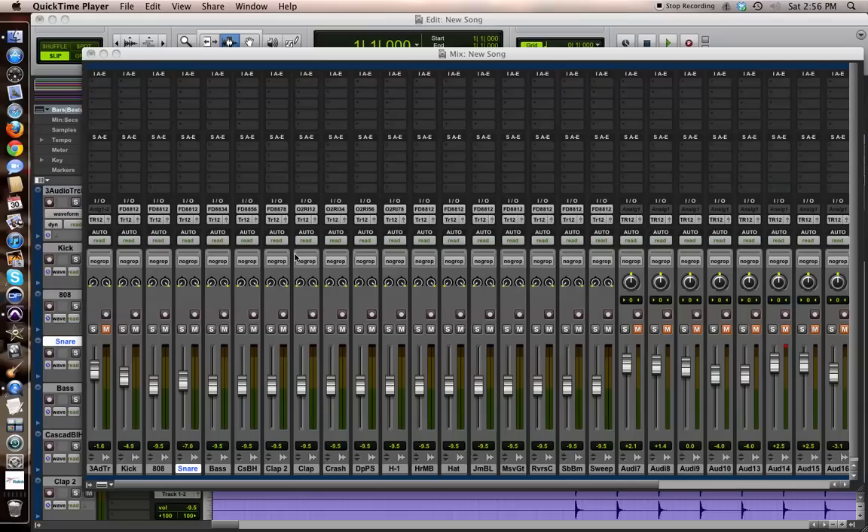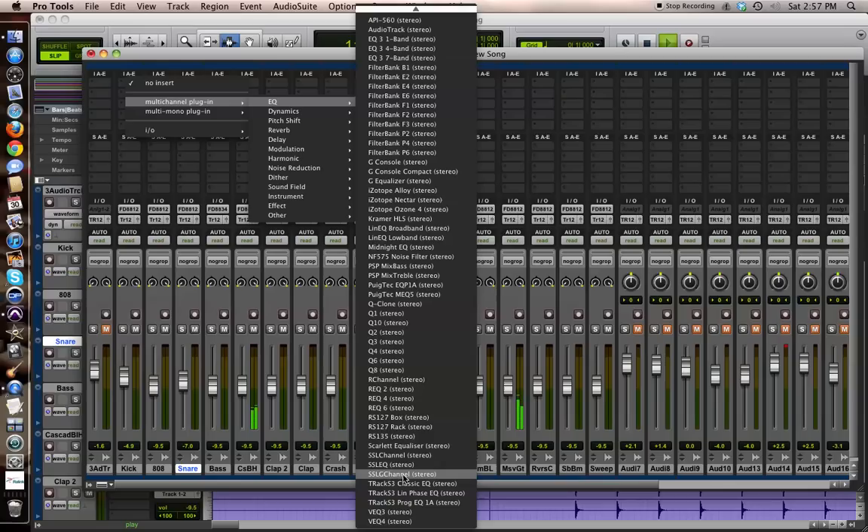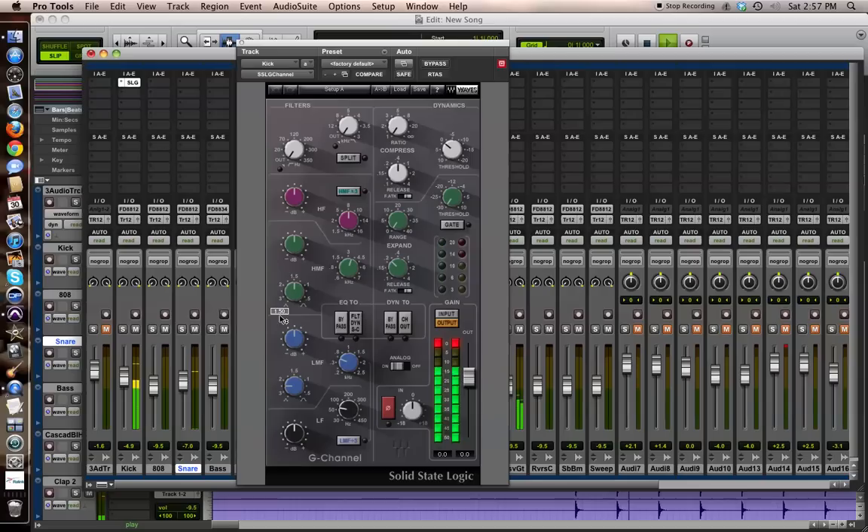I'm using the SSL plugins for this tutorial. Now these settings will work on any plugin that you use — you just gotta apply the settings. I'm working in Pro Tools, but it'll work with any DAW and any plugin. I'm using the SSL Channel G. I like that because in the 90s that's what I was familiar with working on — the actual SSL board. These plugins get damn near pretty close to the original.